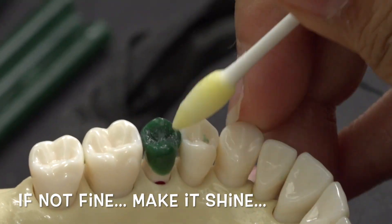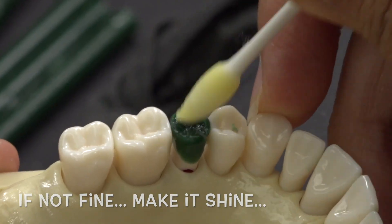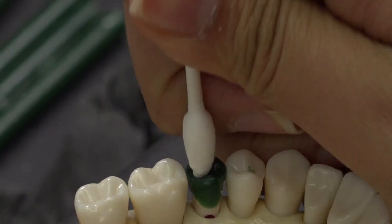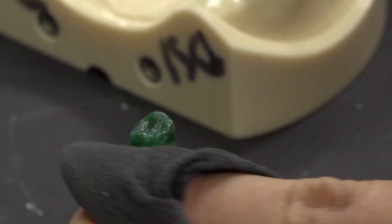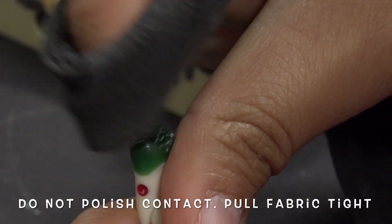To polish the occlusal, use a Q-tip soaked in soap and water and rub it into the occlusal. Then use a clean, dry Q-tip and wipe away the excess soap and water. Lightly polish with the stocking, making sure not to polish away the points of contact. You can avoid this by only polishing under the contact. Make sure to angle the stocking when polishing to not lose any of the angles you created.